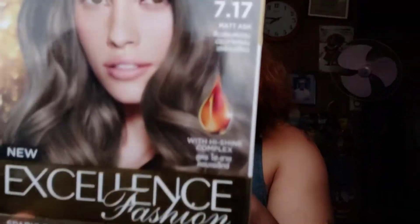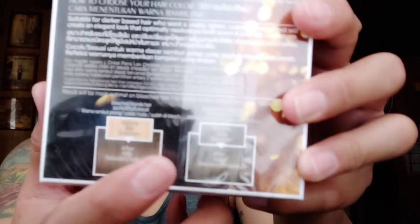Hi guys, this is Rico again. For today's video I'm going to dye my hair using L'Oreal. This is a new color variant from their new Excellent Fashion collection — the color is Matte Ash. As you can see on the model, the picture on the packaging is not always accurate, because it depends on the color of your previous hair. It could look brown or bronze.